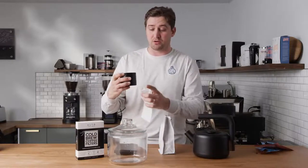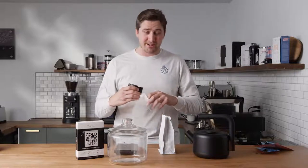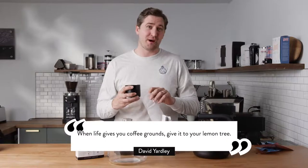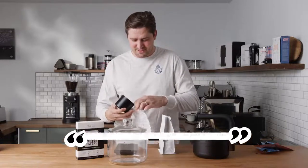They're great because they are totally biodegradable. You can just throw this in your backyard when you're done — throw it on your lemon tree. And you're going to have beautiful lemons. When life gives you coffee grounds, give it to your lemon tree. That's what I always say.